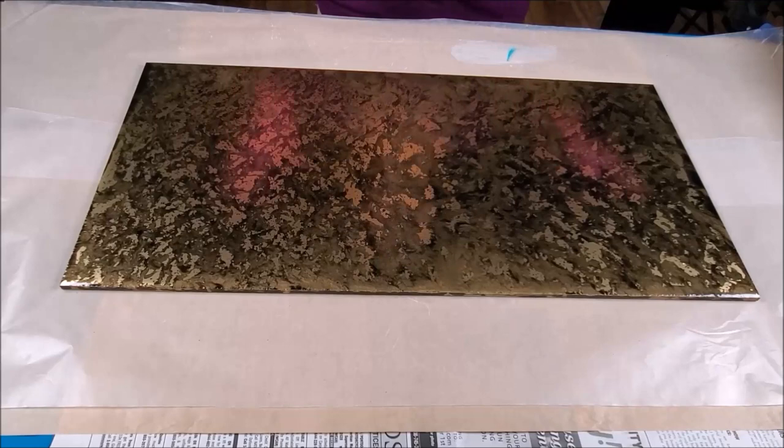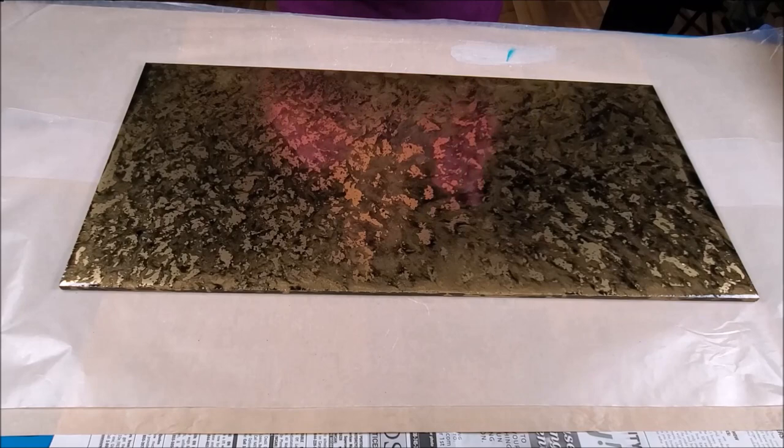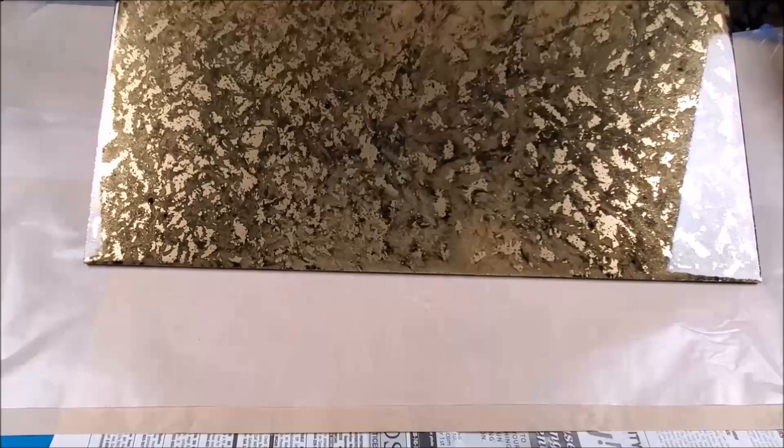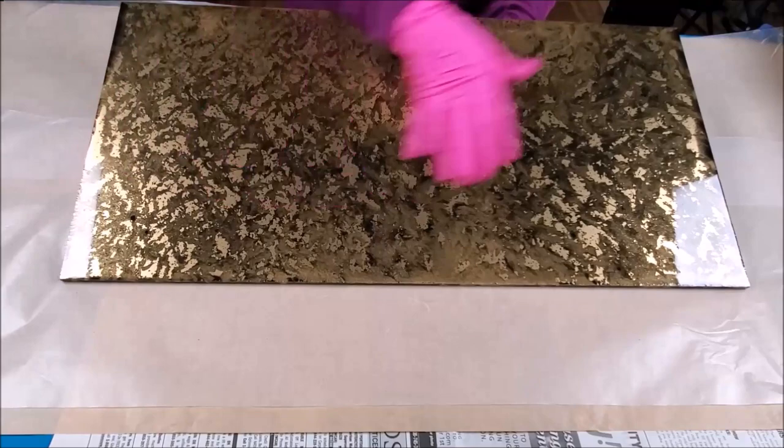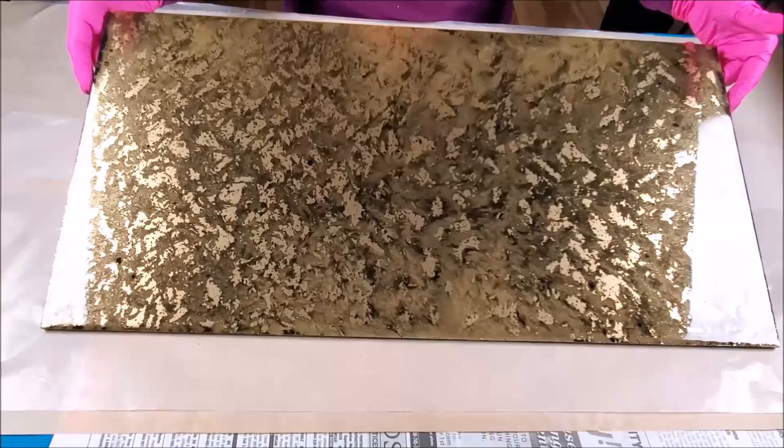Hi everybody, Joe Patty here. Tonight I want to show you something I made and I'm going to show you how to make another one, only in silver. I made my own gold leaf background here. I spray painted it black first, then put black resin on it, then spray painted gold on top. I dabbed it around with my paintbrush and it dried and cured beautifully — a wonderful homemade gold leaf background.